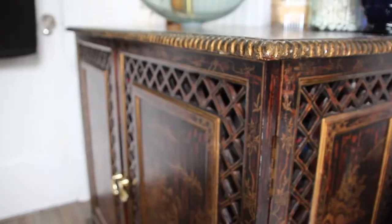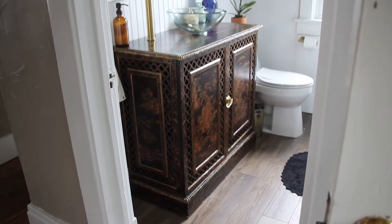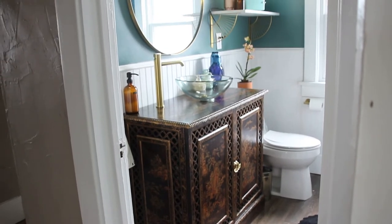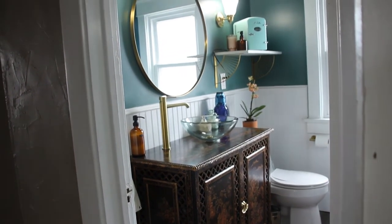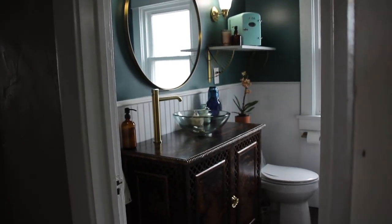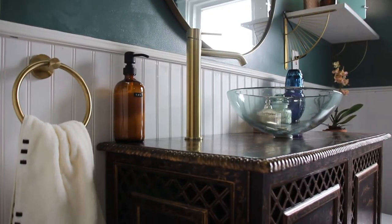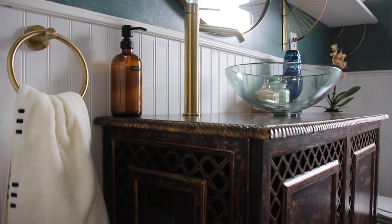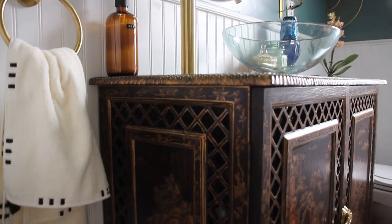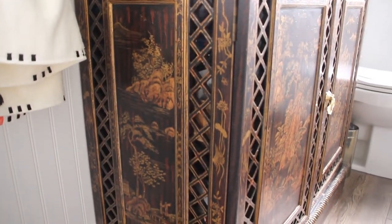As always, enjoy these close-up detail shots of my beautiful thrifted cabinet turned vanity. Thank you so much for watching — if you missed the last video, you can head back and check that one out for the full process of installing the beadboard, changing the paint color, and adding all of the decor. Thanks for being here to see another one of my projects, and I'm looking forward to bringing you another one very soon.